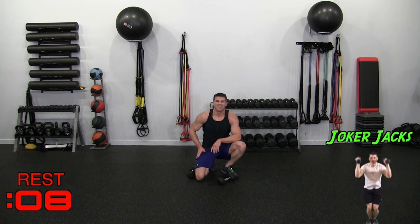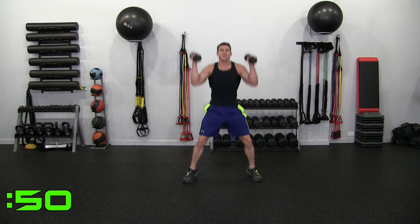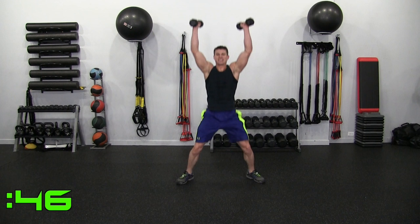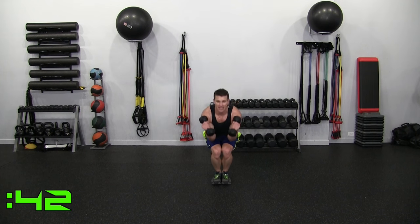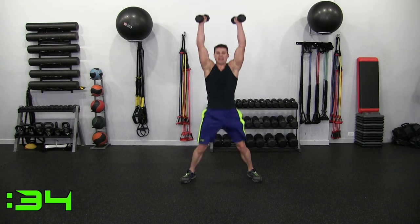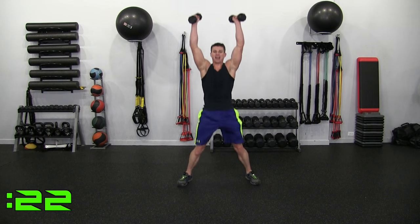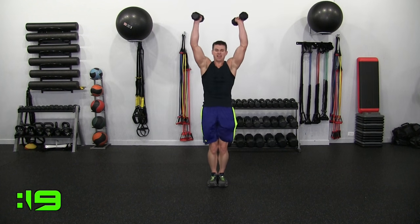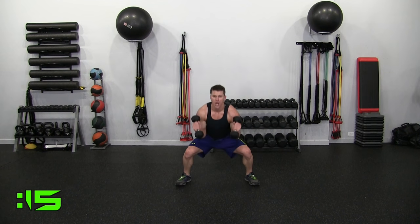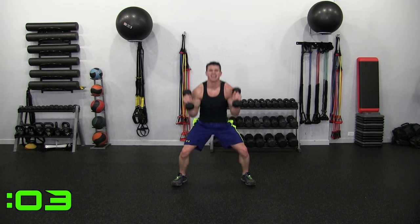One more — and this world is saved. Ironically, we're doing it with the Jokers. Coming out, down, up, in, down, press — to the side, down, press, in, down, press, out. Notice I'm not doing these fast, not with weight. Body weight is fine. You want control — tight core. Home stretch, guys. 15 seconds — and we've saved the world.